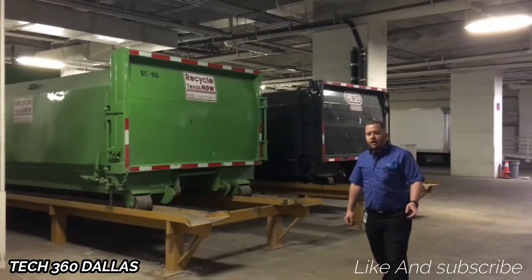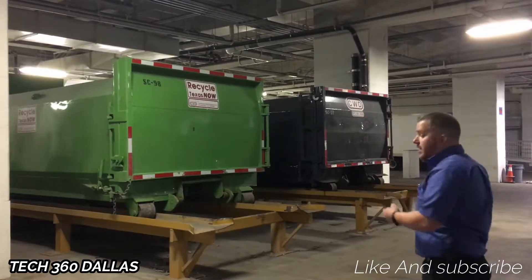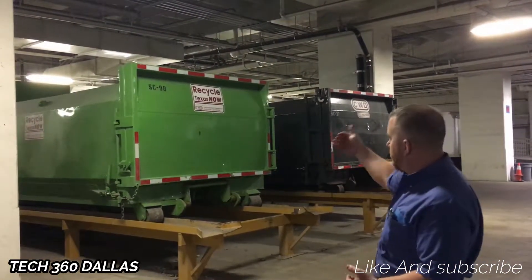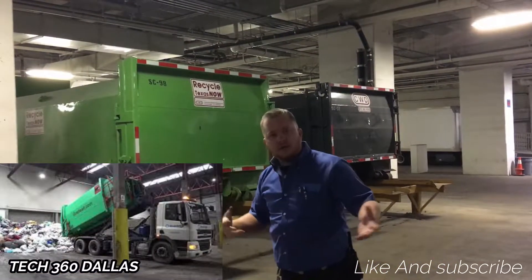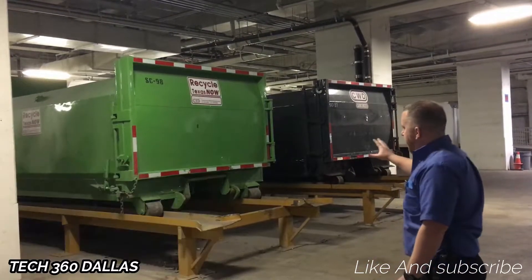So this is the backside of this dumpster — last time I didn't even get that, so this time we did. Basically once these things get full and they're loaded up, they're taken out. These bags open up and they're dumped, and then they're brought back or replaced with another one as they haul one off.